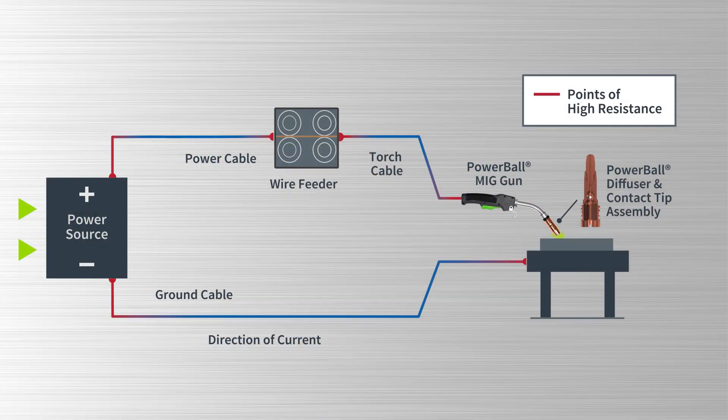Every component of the Powerball MIG gun design is engineered to maximize conductivity. It features an all-copper current path from the rear connection to the contact tip, eliminating points of high electrical resistance seen in other MIG gun designs. These points of high resistance in the secondary circuit are the primary source of heat buildup in other guns, which can result in poor welding performance and a gun that's too hot to handle.